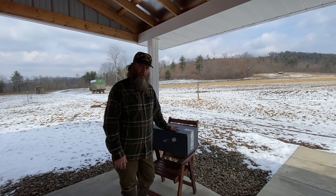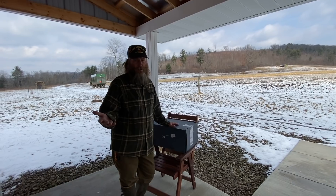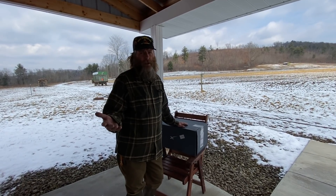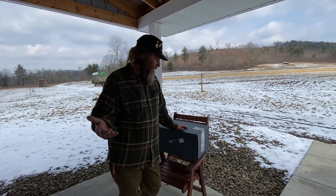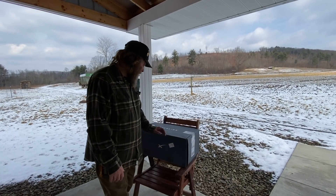It costs $500 just to buy this setup and then it's $99 a month for the service, which is equivalent to what the internet we pay at our other house. So if this works like we hope it does here, it's going to work out good for us.